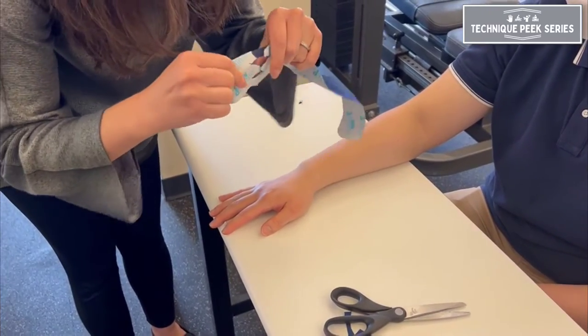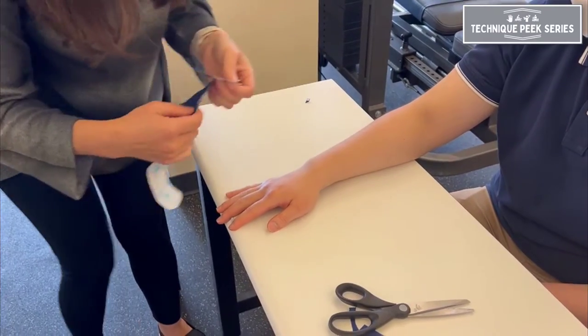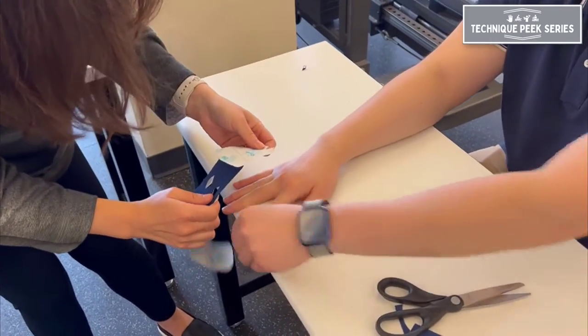For application, tear your tape at the center. This way, you'll have greater control when applying.